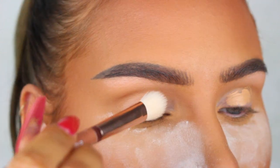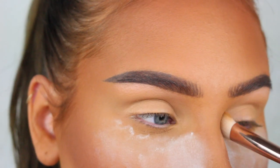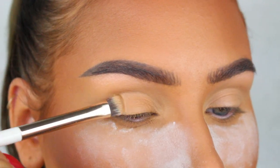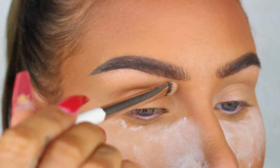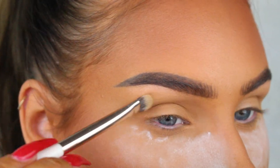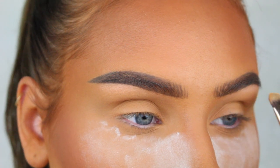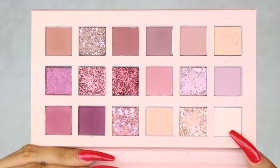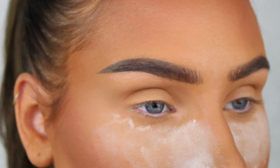For this look I didn't really want any eyeshadow, so I'm just gonna go in with my regular concealer to even out the skin tone and then set it with a powder. The concealer is my favorite from NABLA Cosmetics in the shade Amber, and the powder is also from NABLA in the shade Dark.